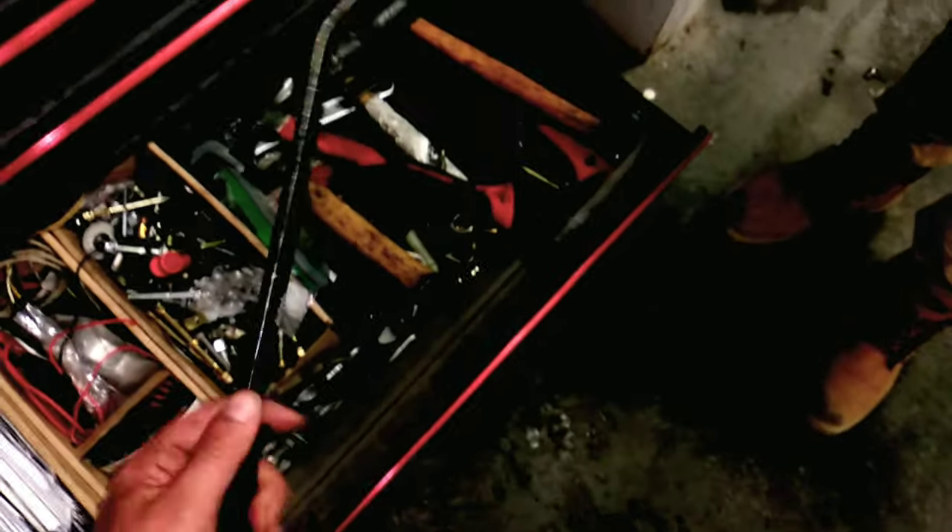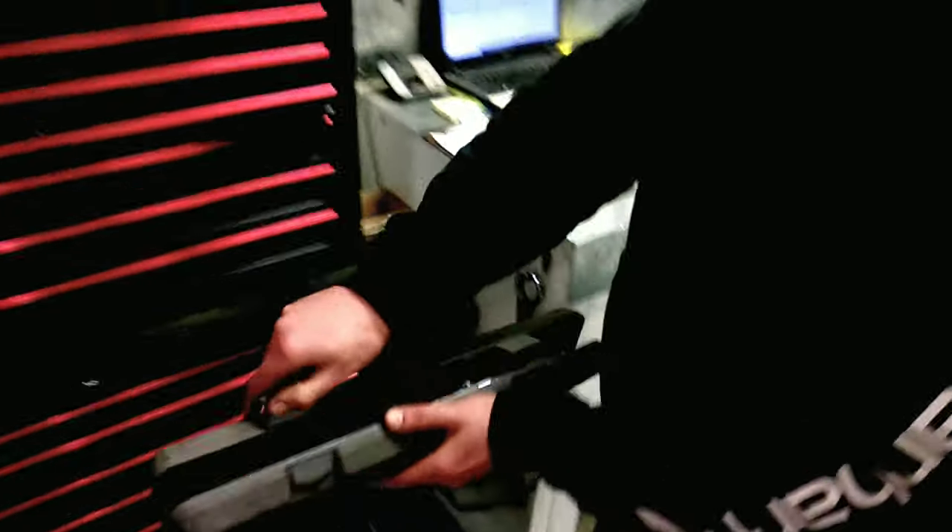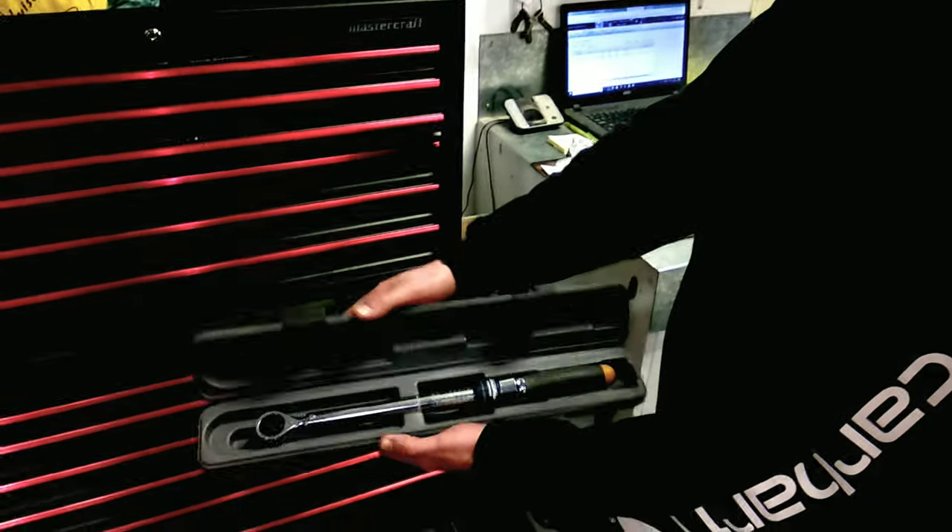This is a level. Prybar, yeah. Prybar. And then — what do we got here? Torque wrench. Torque wrench. Torque wrench. Torque wrench. Esa palabra no me la sabía, no? And this is so important.